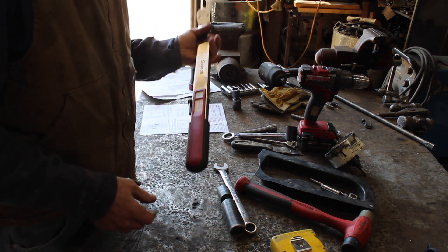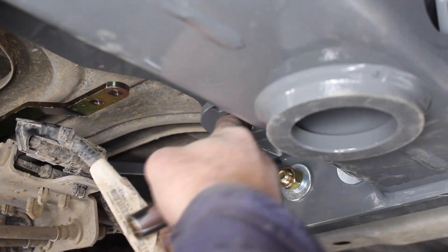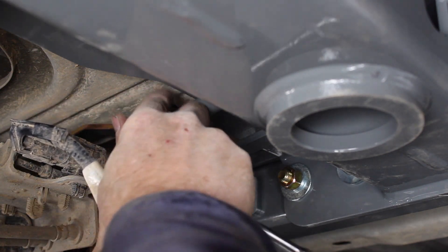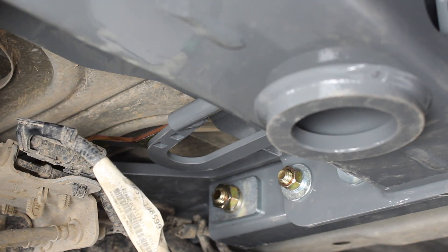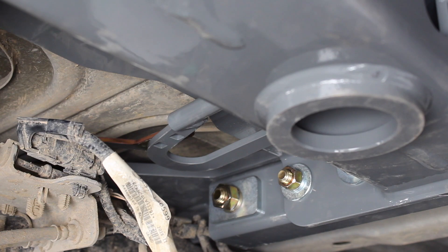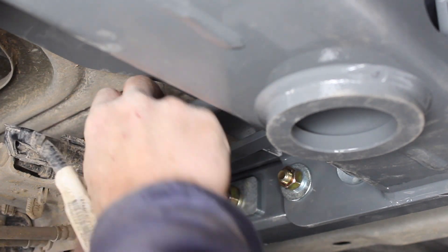We'll get started on that right away. There's proof — I do have a torque wrench for all you naysayers. I've got to pull the spring out to get to what we want to get to. You're probably not going to be able to see what I'm doing. I don't think they make a camera that can see what I'm doing here. I just dropped it — there's the play-by-play.